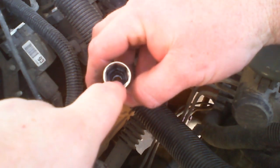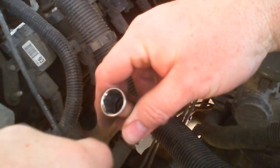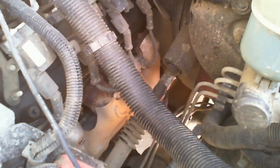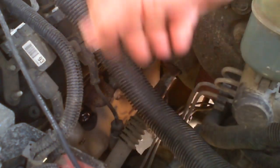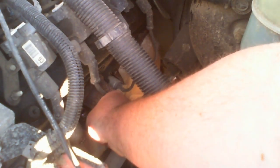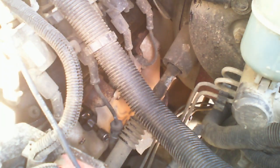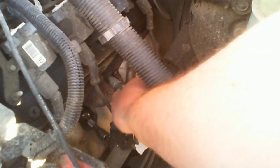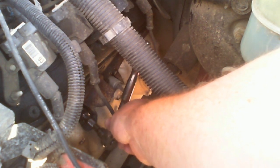Inside the spark plug socket is a rubber boot that will help hold the spark plug so it doesn't drop into the engine bay as you pull it out. First I'm going to put it onto the spark plug — nice and in there — then grab an extension. I'm going to set it on tightening on the ratchet, because I want to turn it just a tiny bit — just like the boot — to help break any rust that might have built up.